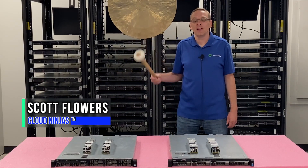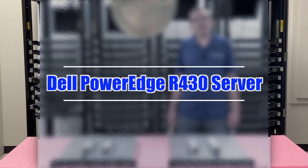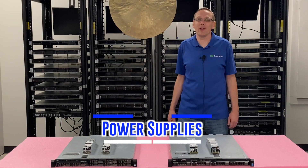Hi, I'm Scott Flowers with Cloud Ninjas. Today we're here to continue our series on the Dell PowerEdge R430 server. In this video we're going to specifically focus on power supplies. Let's get going.